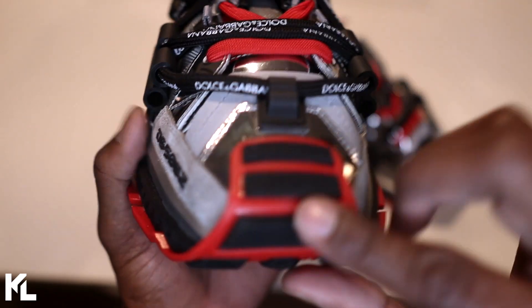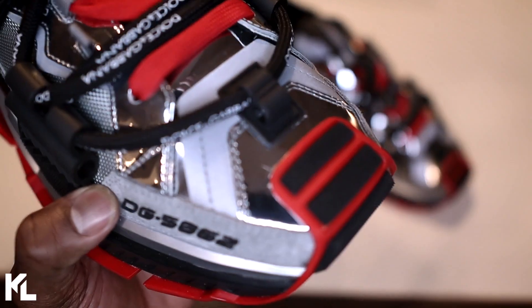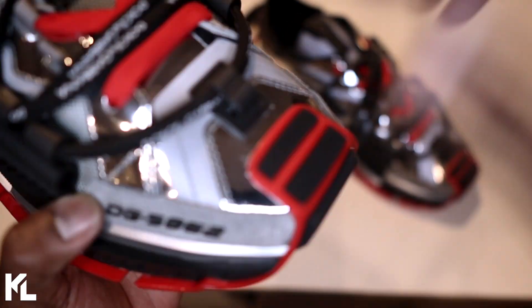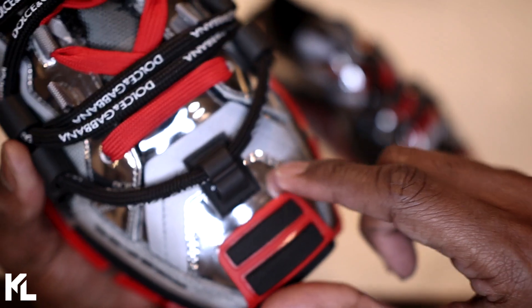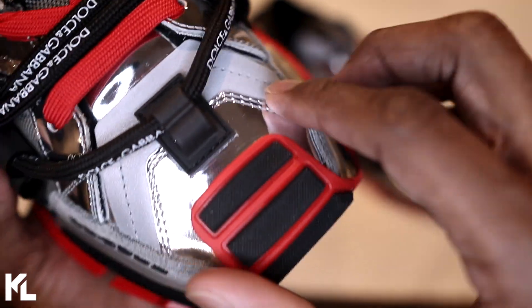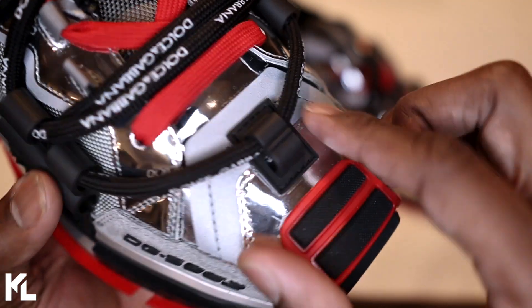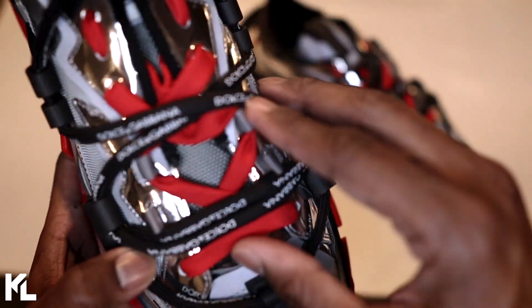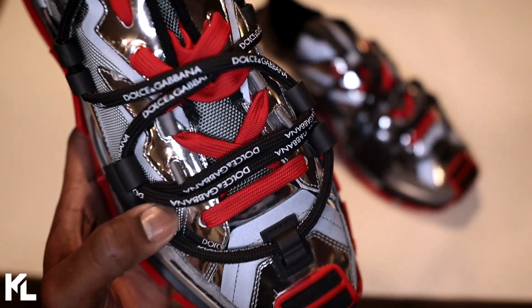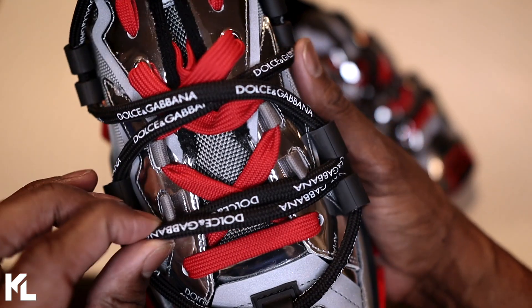On the toe part of the shoe you're going to see that red rubber kind of fall all the way up, and then you're going to see little black grips on the toe box. You can also see some of that metallic leather followed by a 3M reflector around it as well. There are two sets of laces — one in red and one in black, with the black lace saying Dolce & Gabbana on it.